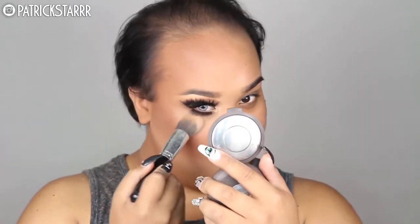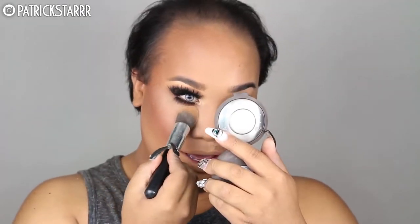Next I'm going to take this Makeup Forever foundation powder and highlight under the eye with this pointy buffing brush. Highlight on fleek. Next I'm going to use MAC Gold Deposit to highlight the face with a fan brush by Sephora.